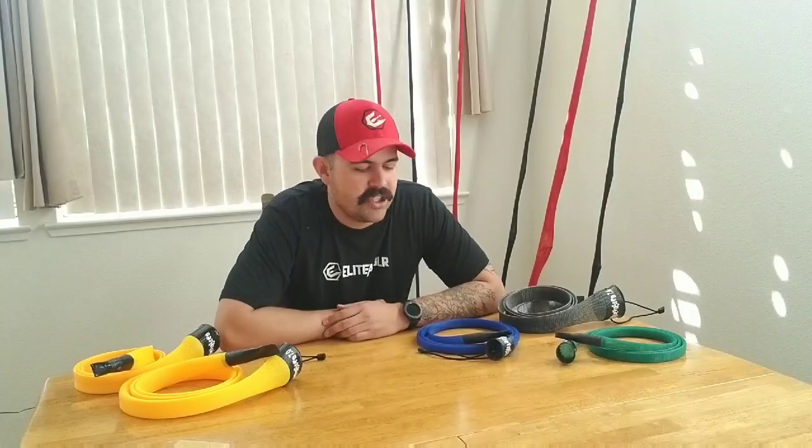Hey everybody, it's Nathan Hance here with Enhanced Fishing, here today to talk to you guys about fishing rod protection, fishing rod covers, and specifically TRC covers. TRC stands for Texas Rod Covers — it's a company based out of Texas, a veteran-owned company, an awesome company making great products.